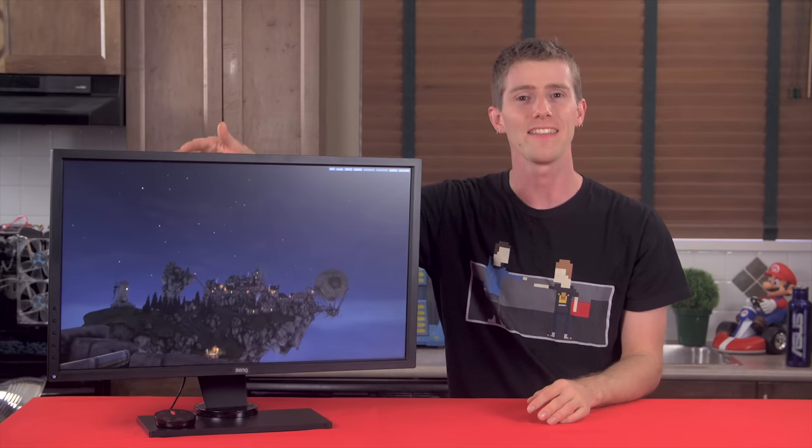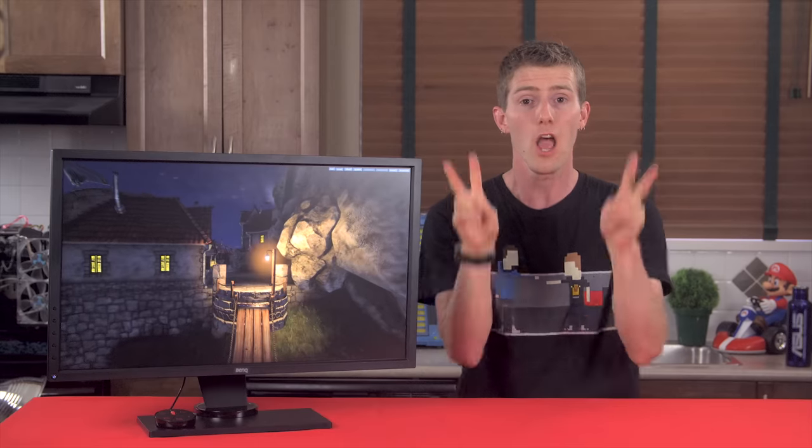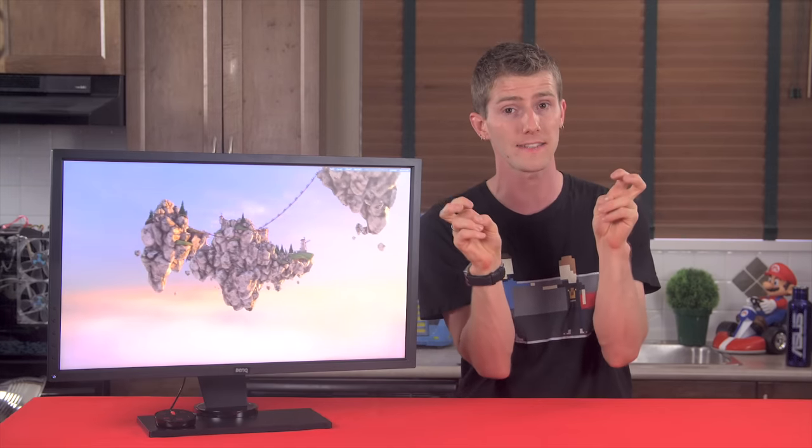This is the BenQ XL2730Z — AMD gamers' answer to the critically acclaimed ASUS ROG Swift PG278Q, which I declared to be the best gaming monitor yet in August of last year.